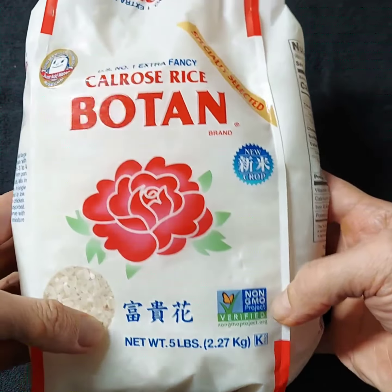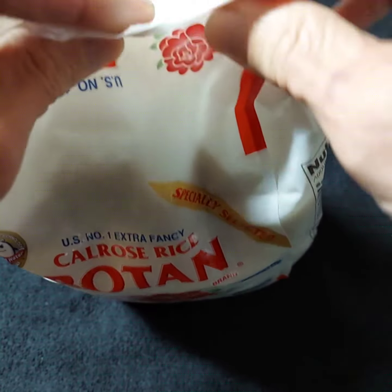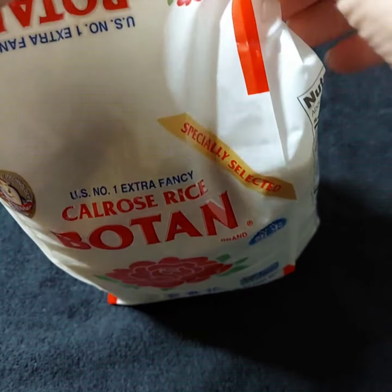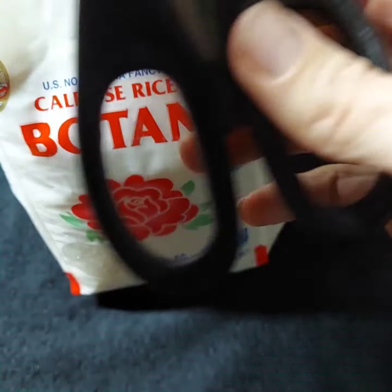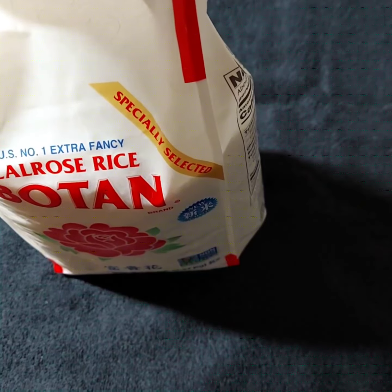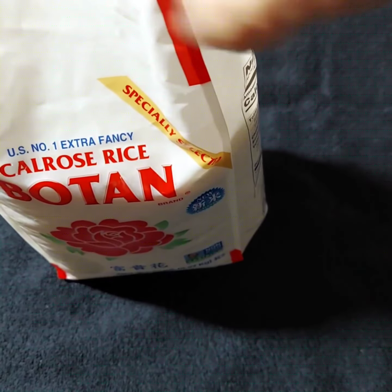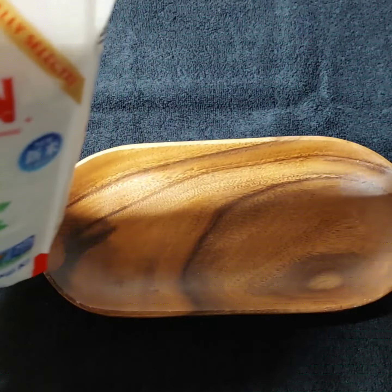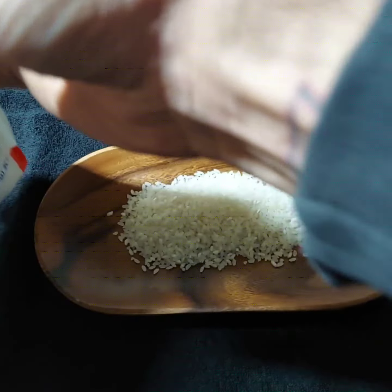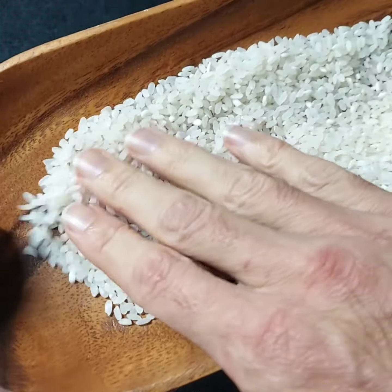So let's have a look at this extra fancy rice. This is a five pound sack. Let me see if I can open it with my fingers — if not, I have some scissors. I love that sound. Oh yes, beautiful.